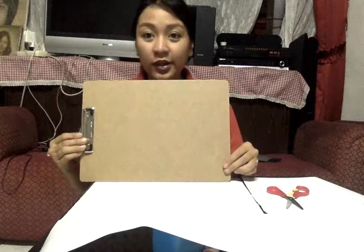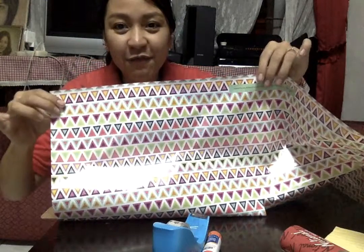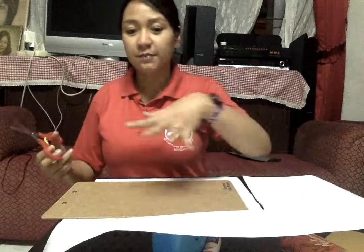Hi, Beverly here. So for today, I'm going to wrap this clipboard with my newly bought gift wrapper. It's like a chevron pattern. I'm already cutting the pattern so that I could wrap this so that I won't look like a referee or a doctor, because I needed a clipboard where I will clip my yellow pad paper or whatever paper that I need.